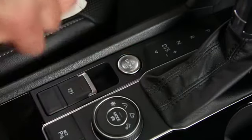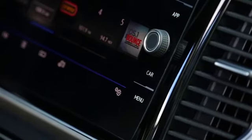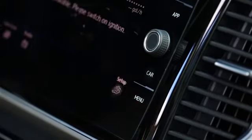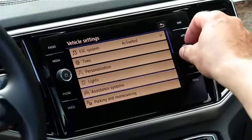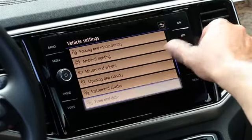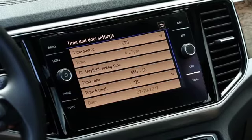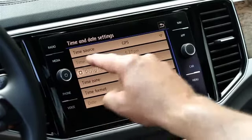Turn the ignition on, press the car button, select setup, then scroll to time and date and select it. It's a good idea to select daylight savings time so that you don't have to adjust the clock in the spring or fall.